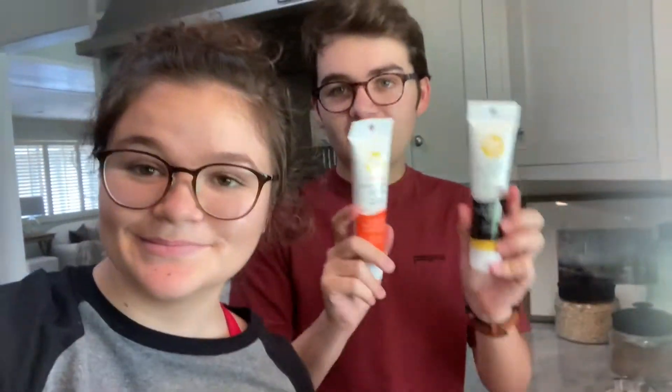I got back from Costco with my dad and now I'm at Matt's house and we are going to be making Halloween cookies. Matt went to the store and got different cookie cutters, the cookie mix, icing, a spatula, and butter.